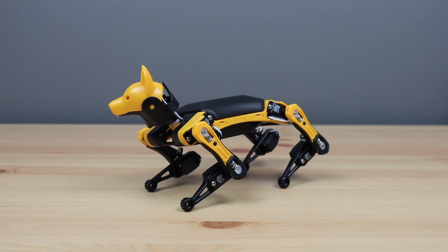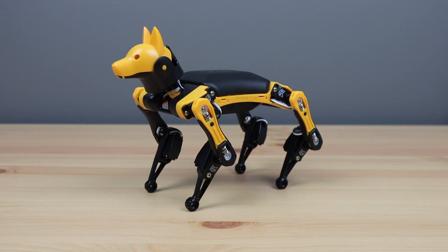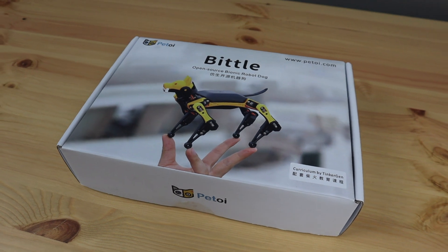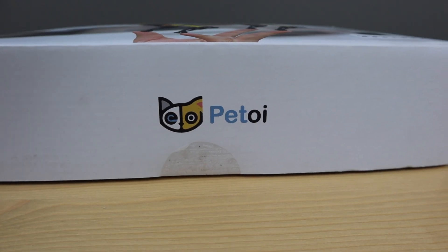This is Bittle, an open source robot dog by Petoi that's based on the OpenCAT robotic pet framework. If you've ever wanted to build your own robotic quadruped but have felt overwhelmed by the amount of information and options available, or have been at a loss at where to start, then Bittle is the perfect product for you.